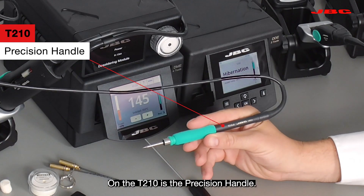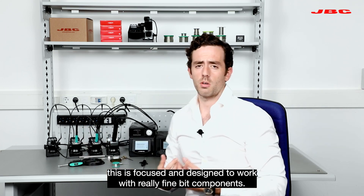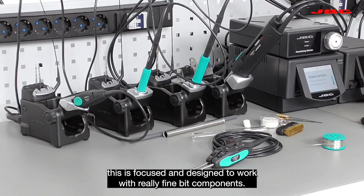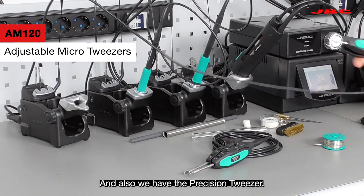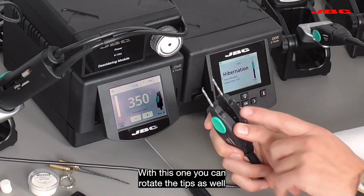The T210 is the precision handle. It is focused and designed to work with really fine pitch components. And also we have the precision tweezers, the AM120. With this one you can rotate the tips as well.